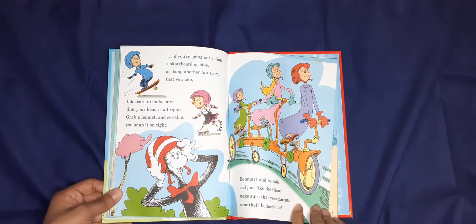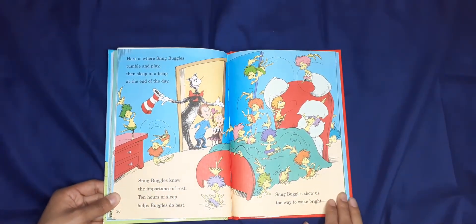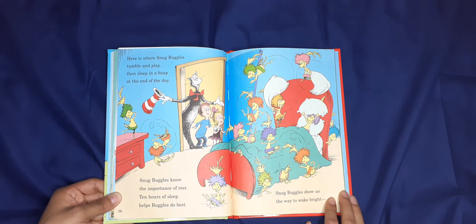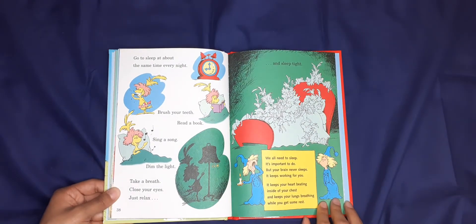Here is where Snug Buggles tumble and play, then sleep in a heap at the end of the day. Snug Buggles know the importance of rest — 10 hours of sleep helps Buggles do best. Snug Buggles show us the right way: wake bright, go to sleep about the same time every night.